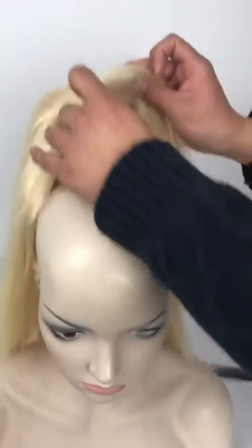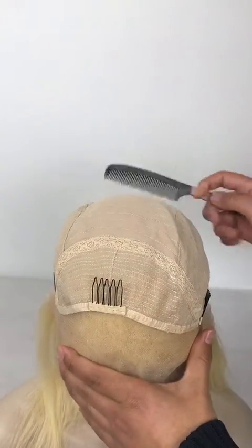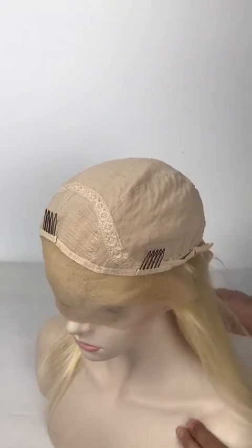I'm going to show you the base. The base is a lace front with a machine made weft back. We call it lace front wig. You can also have a simple look of the base.